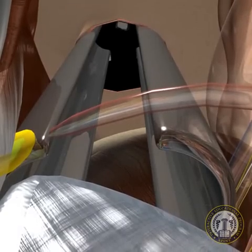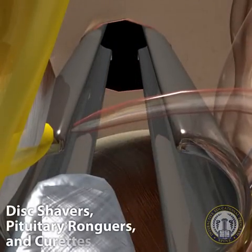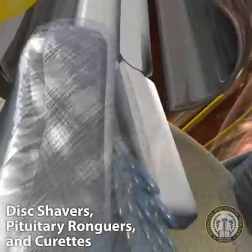A box annulotomy is then performed at the lateral annulus. A radical discectomy is completed with the use of disc shavers, pituitary rongeurs, and curettes.